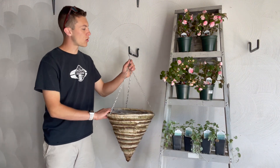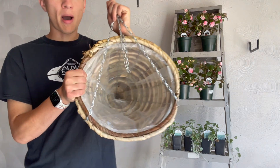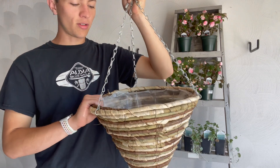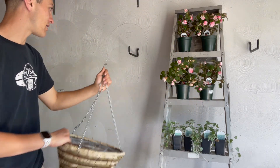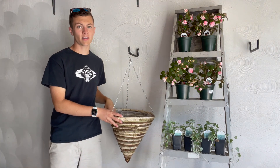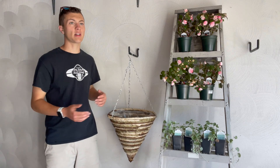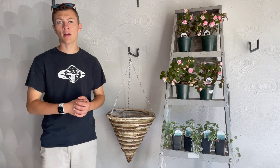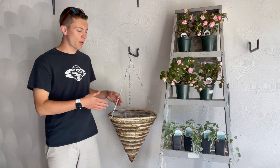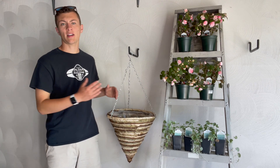I got this container at my local garden center. I don't even know exactly what type of material it is, but the inside is actually pre-lined with plastic. Most of them, if it's not a plastic container itself, will either come lined with plastic, or you could use cocoa fiber if you want to go that route. I just had to poke some holes in it when I bought it — I just wanted to put that out there in case anybody else is using a container like this.